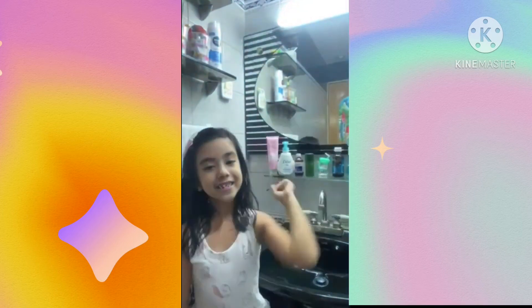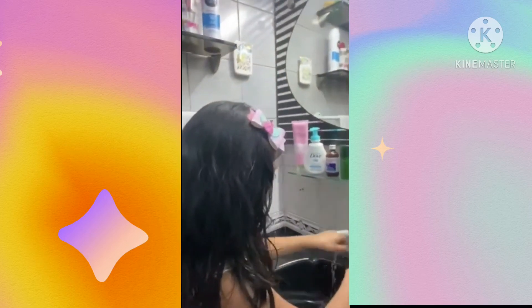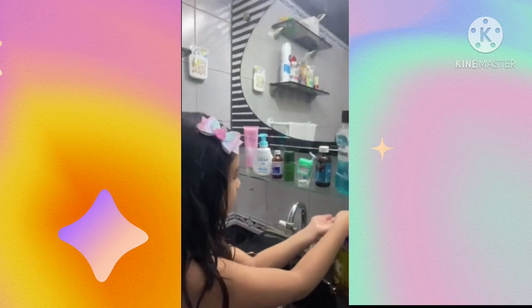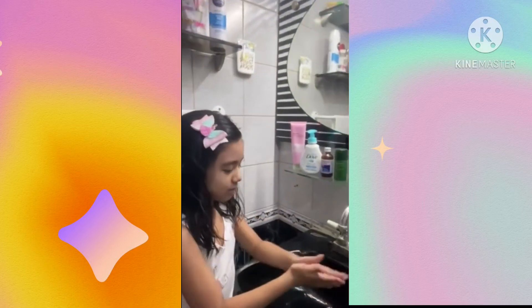So let's start! Step 1: Wet your hands and apply soap. Step 2: Rub your palms together.